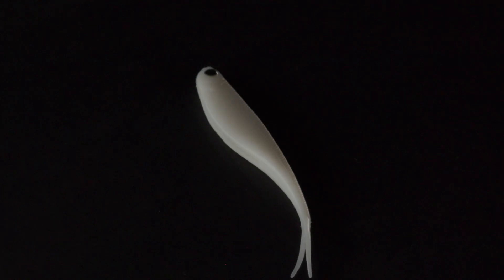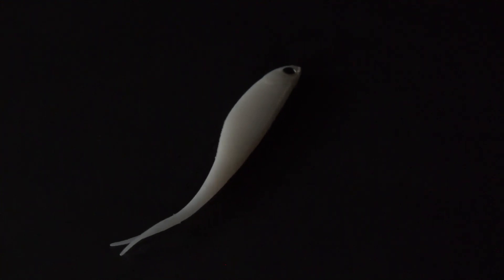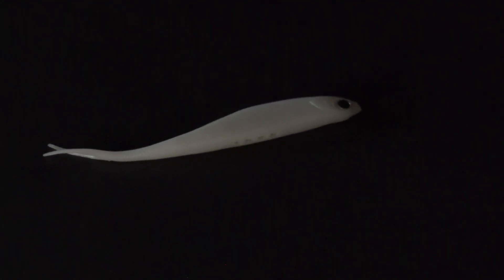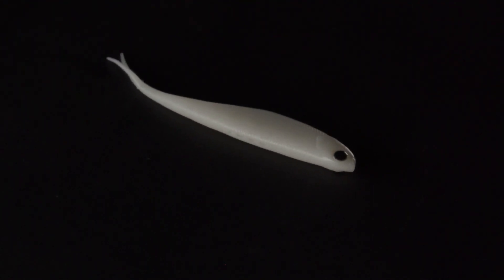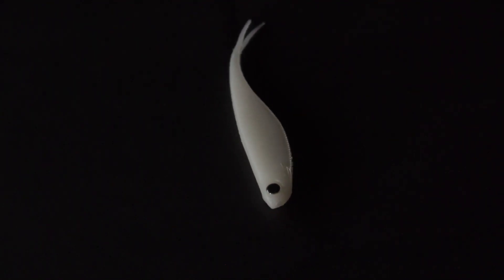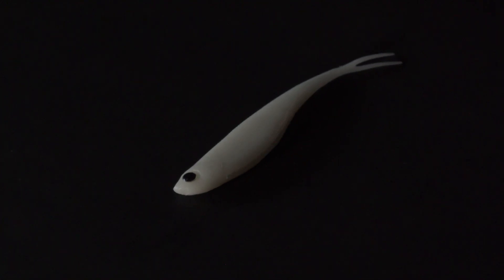Another one from Damiki is the Arc Shad — another flick tail soft plastic in a slightly different profile to the Six Sense ones. You've got two different options to choose from here, but you're going to use it in a similar style: either jigging it up and down with a single jig head or working it on the cast and retrieve. It essentially gives you double the plastics in two slightly different profiles.